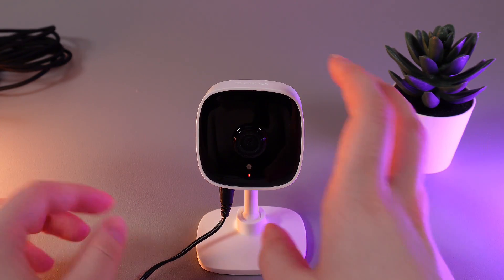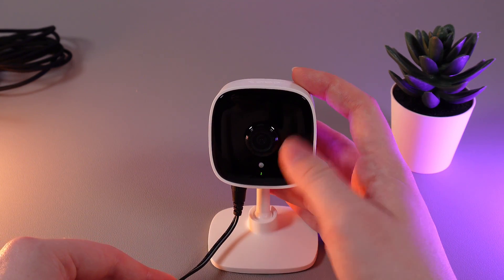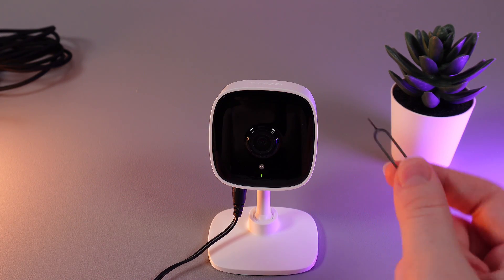As a first step, make sure that your camera is connected to the source of power and you can see the LED status right here. Now, we would need to find any pin or needle that you have in your house. For example, I will take this one.